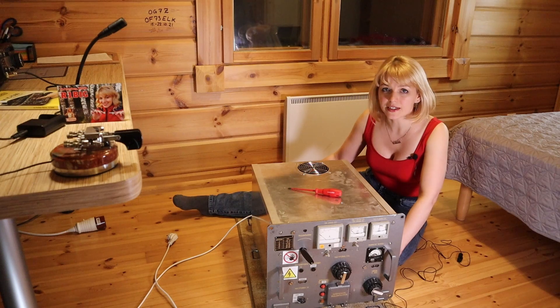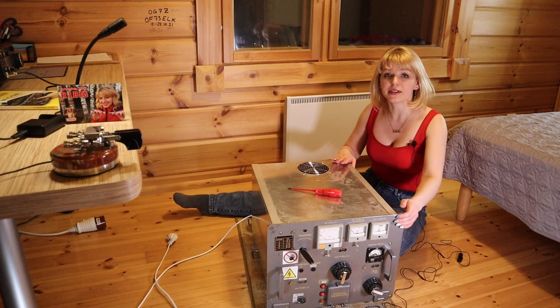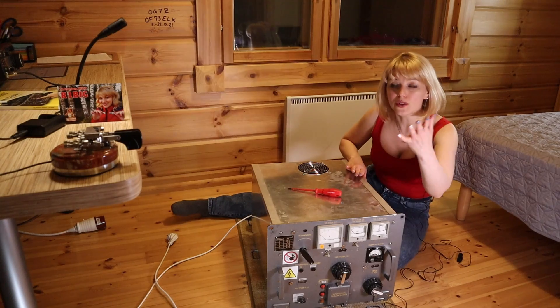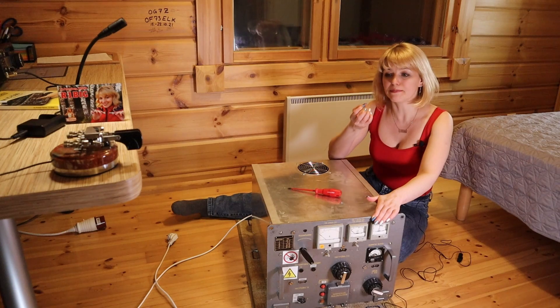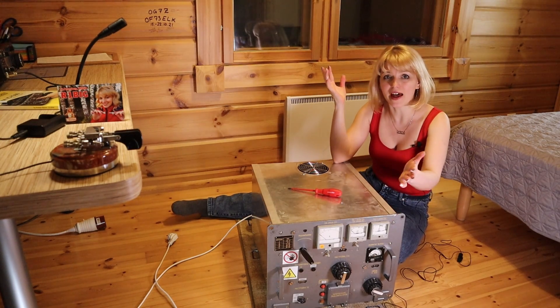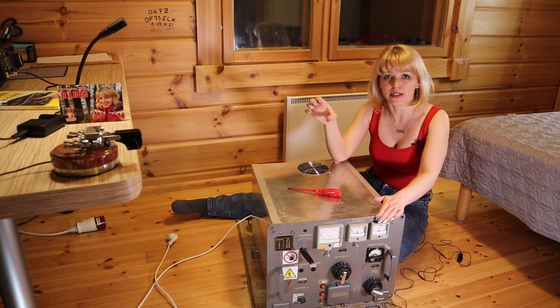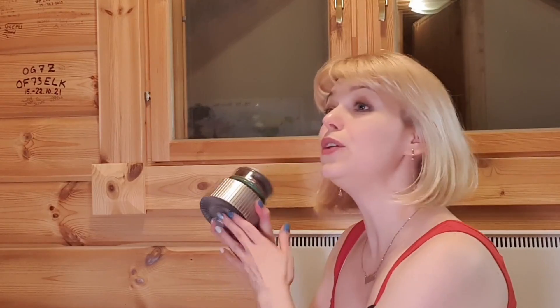I was listening to other stations and suddenly the protection worked — this red lamp switched on. I felt a smell and decided that something happened inside, so I immediately switched off all the systems. I have a spare tube, and if the problem is in the tube I just need to change it.